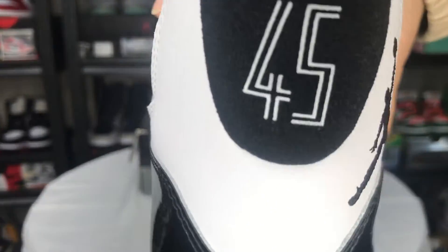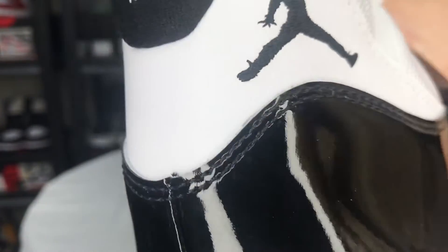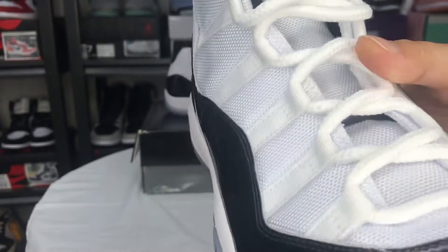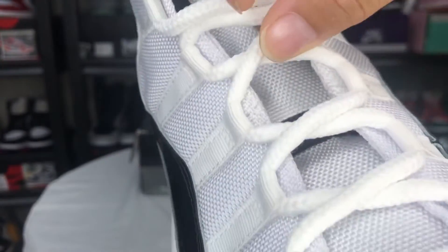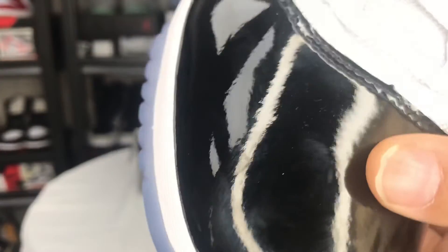Let's look at the bag. Numbers. Two box.